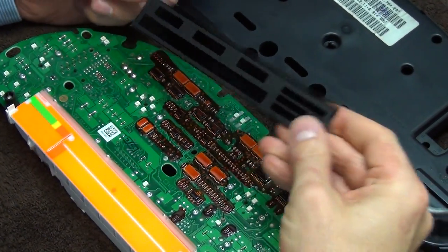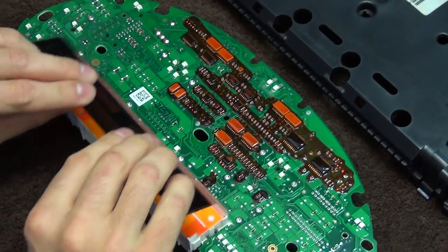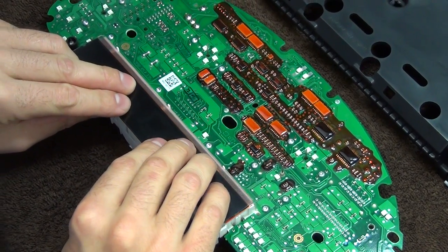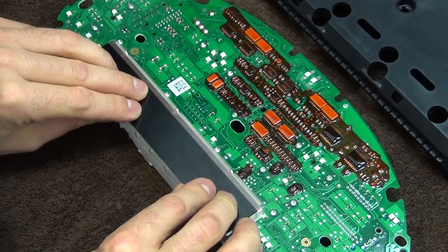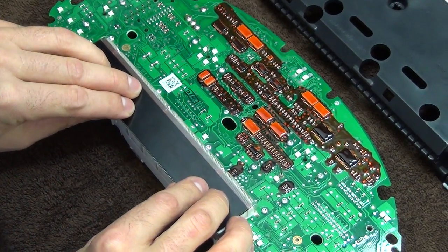Now I put the LCD back. This is the original LCD, you don't need to replace this one. Now you make sure that the pads of the cable match perfectly with the pads of the LCD. You can move the LCD sideways a little bit — it's perfect.